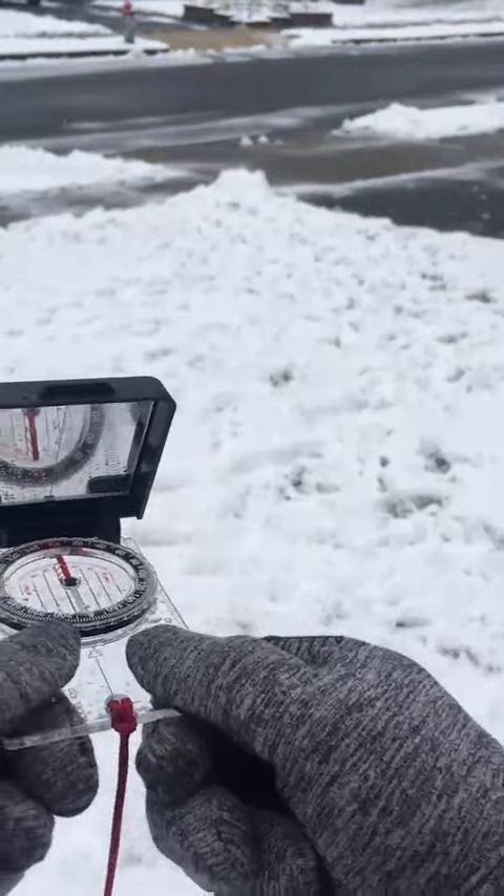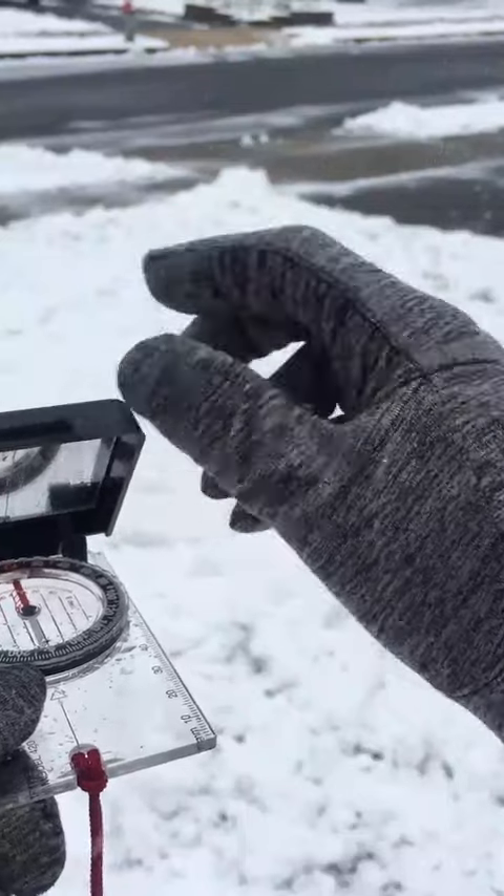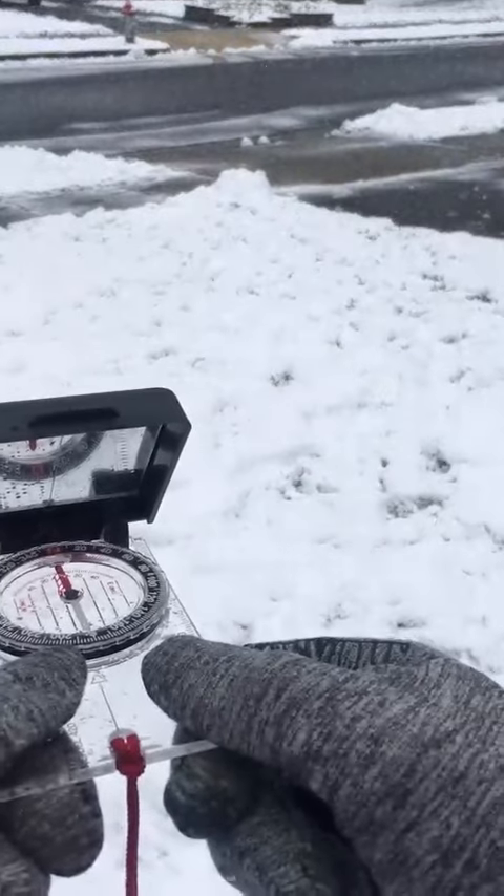Standing right here in this position, you'll see the mirror. Standing in this position, we are now at north — we're now heading north.